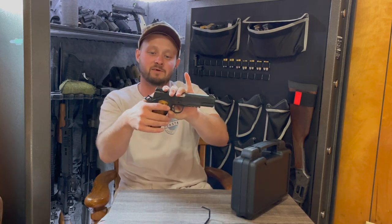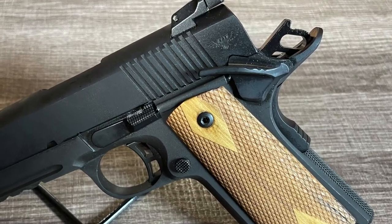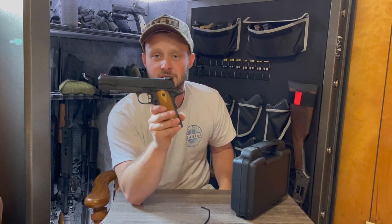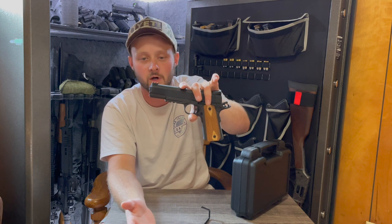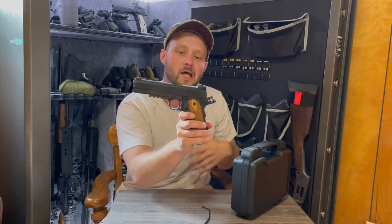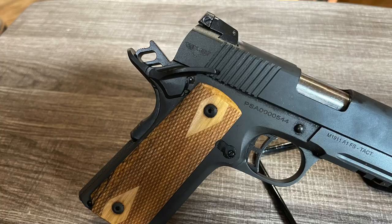You do have an ambidextrous safety, which is great for me being a lefty. Another thing I like about this pistol are these diamond checkered wooden grips. I like wooden grips on the 1911 solely because of the history these guns have — they're old school. The M1911 A1 is more of a mil-spec design, and I like staying as old school as possible when it comes to 1911s.